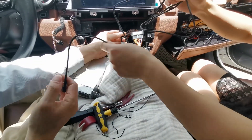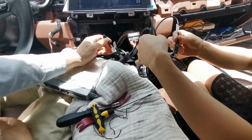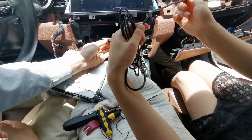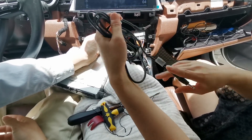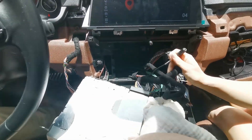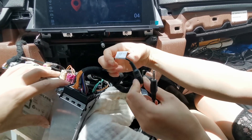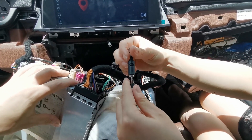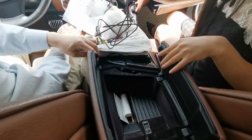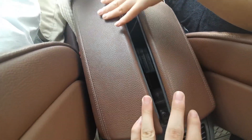So there is one cable we didn't mention — we didn't connect it earlier. It says audio output. We only connect this one when there is no sound coming out after the installation. On this cable there is a small plug that says audio output, so you connect this together and the other side goes to the AUX in. We connect this just in case.